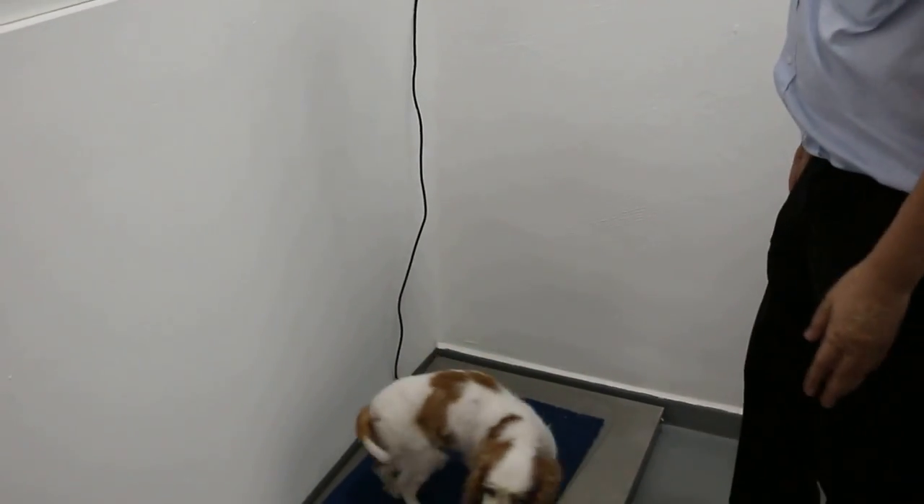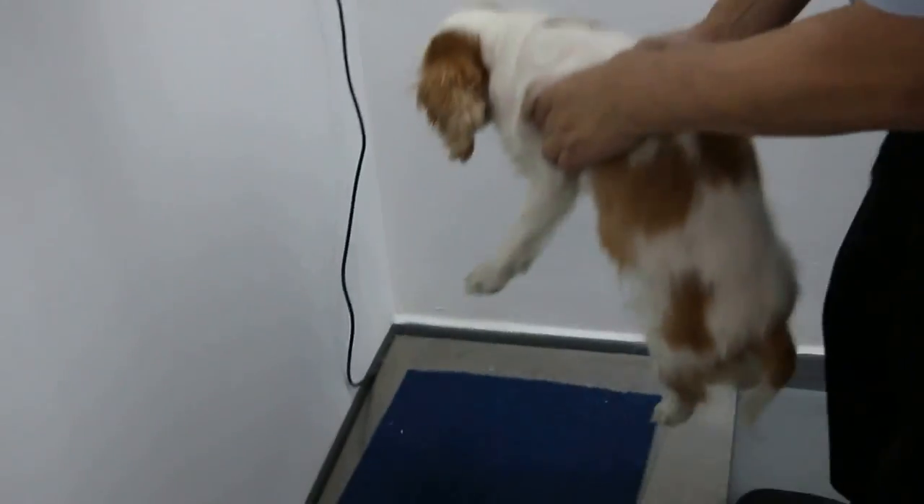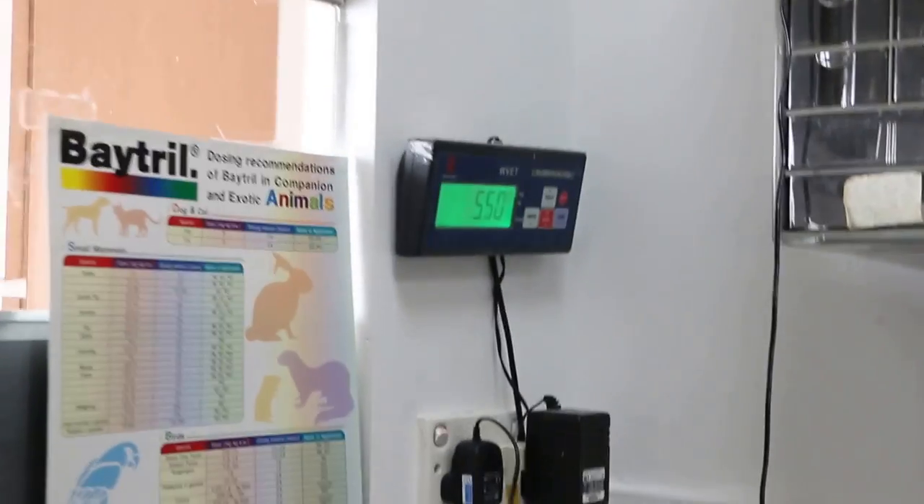24 April 2014 at 2 p.m. This is a Cavalier King Charles. It's coming in for the second surgery of the year. The first one was done three months ago and the weight is 5.45 kg.